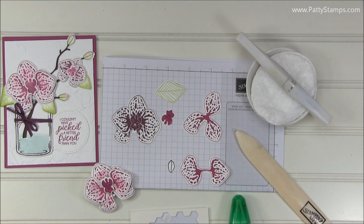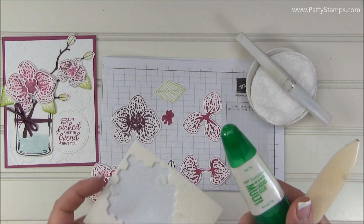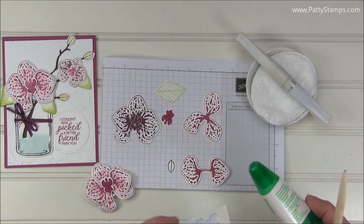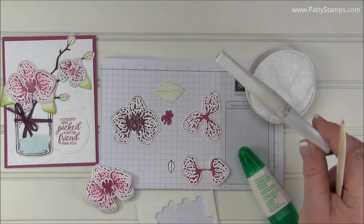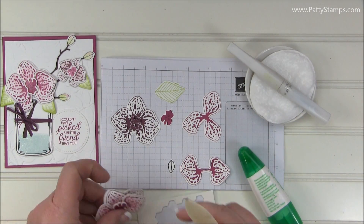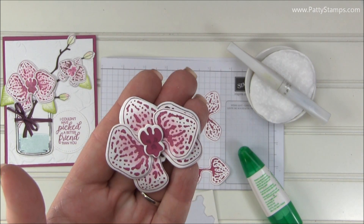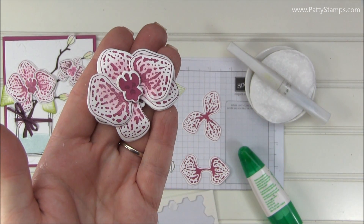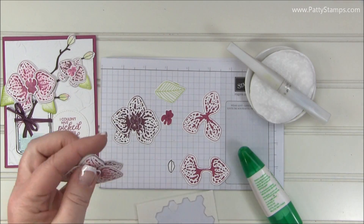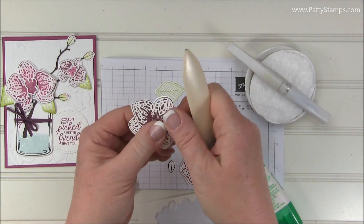Some tips for assembling our die cut pieces: you're going to want a bone folder, adhesive — I like the multi-purpose glue and the dimensionals for this — and I also used a Wink of Stella pen. That is how I got the shading here. You see how it's a little bit darker in the center and fades out to light on the tips. I did that with the Wink of Stella pen.